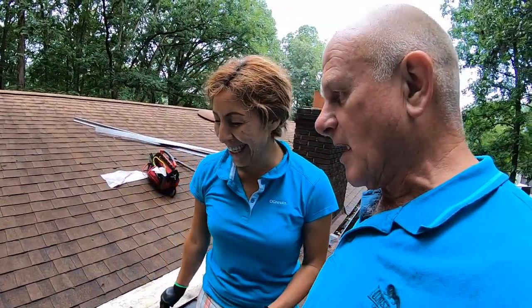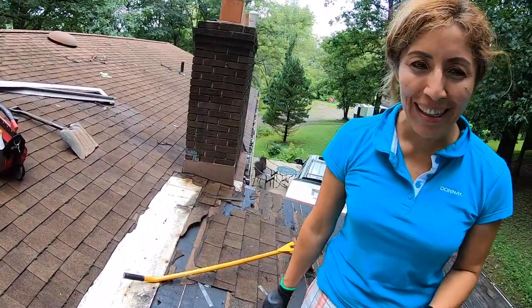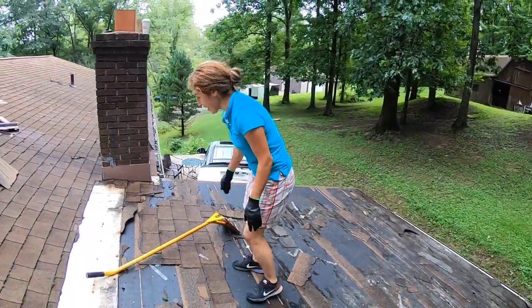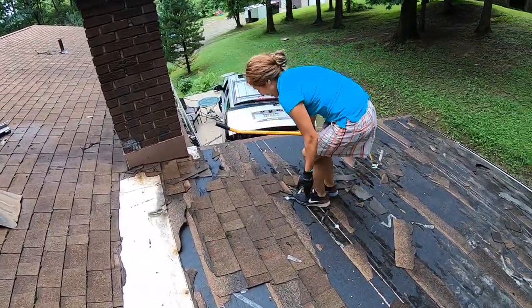We are in Pennsylvania, we got married three weeks ago. We're helping a friend redoing this little roof here. This is my wife — I married her because she's a hard worker. She stripped this whole roof while I was on the phone. She almost finished before I even got off.